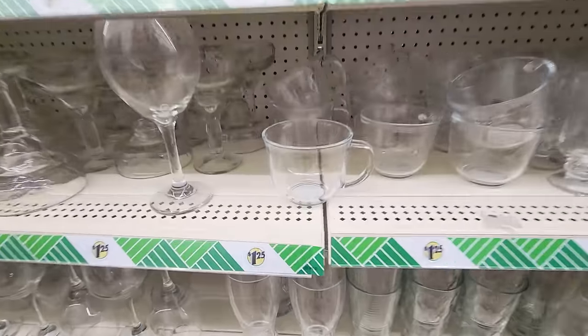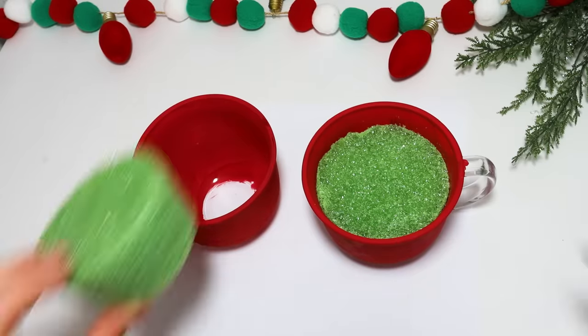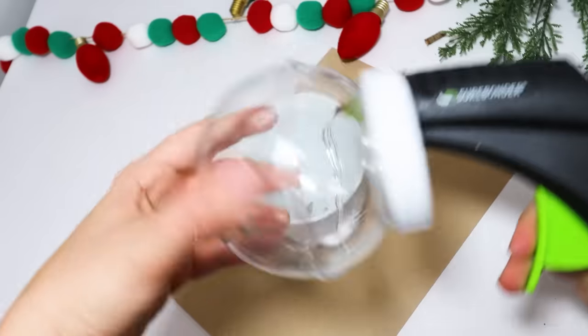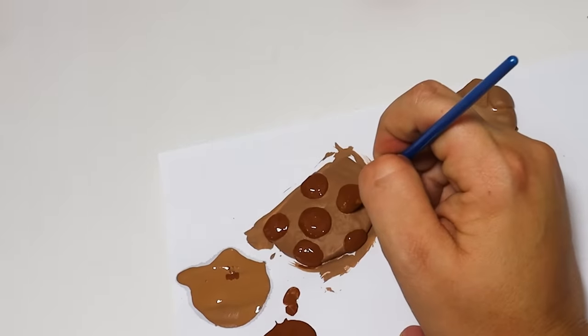Today I am back at it again with some unique ways to use these Dollar Tree glass mugs, perfect for the upcoming holiday season, including some great gift ideas. Don't forget to hit the thumbs up button and let's get on into it.